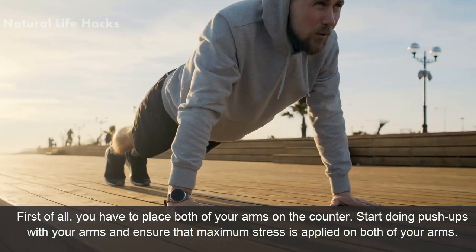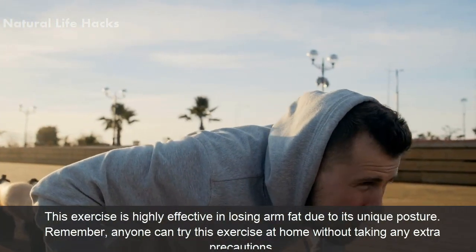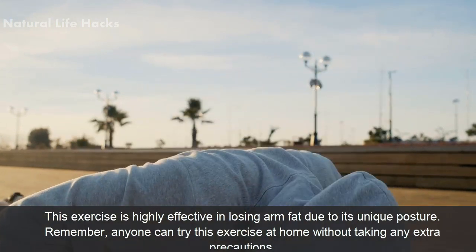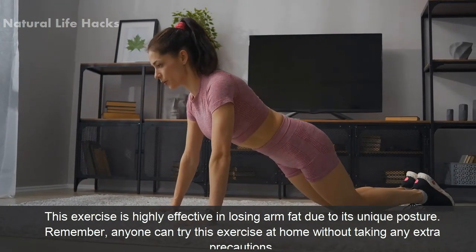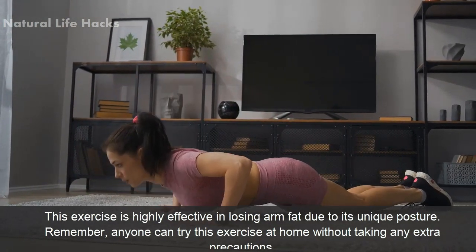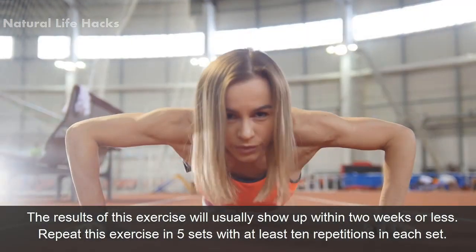Ensure that maximum stress is applied on both of your arms. This exercise is highly effective in losing arm fat due to its unique posture. Anyone can try this exercise at home without taking any extra precautions. The results of this exercise will usually show up within two weeks or less.